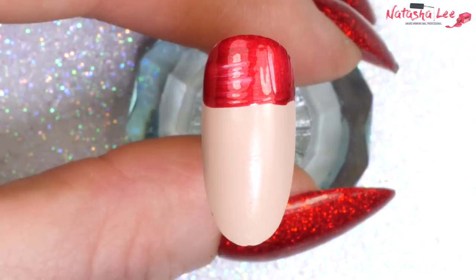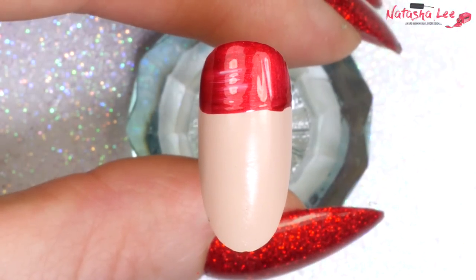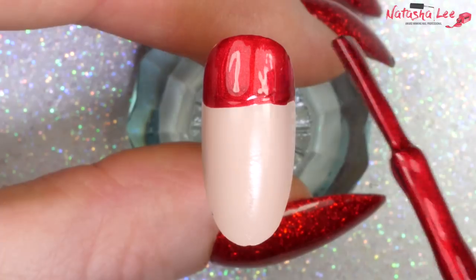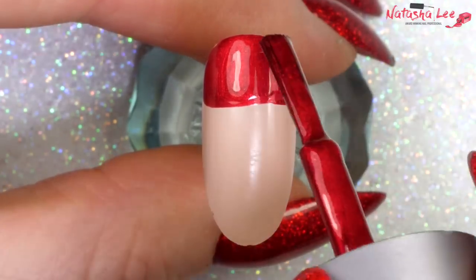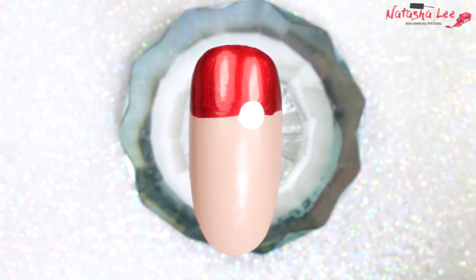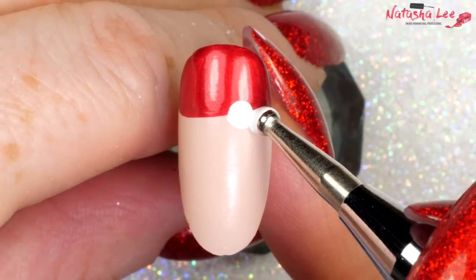If you're wanting to know what I'm wearing on my nails, that's also detailed in the description, but just to let you know it is Magpie — and you know how I feel about Magpie glitters! Once you're happy that you've got a nice even red along the top, we're going to take a large dotting tool and some white.